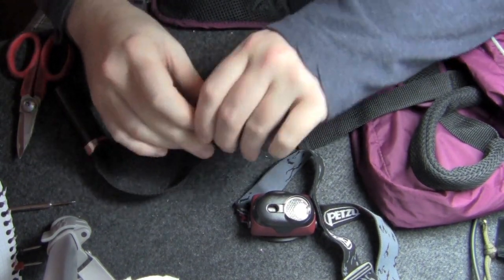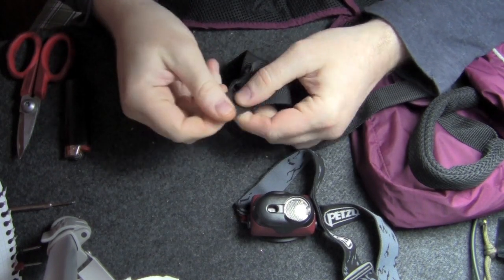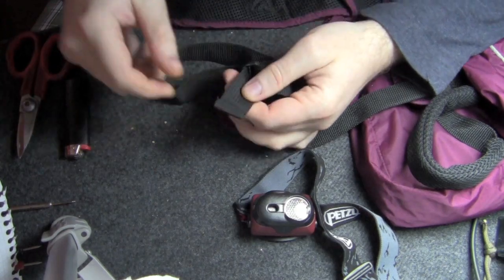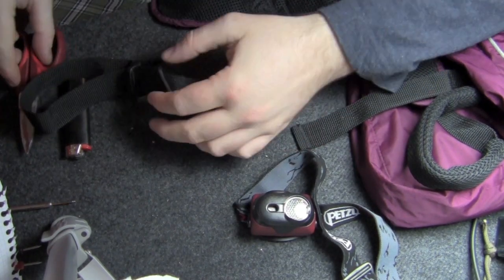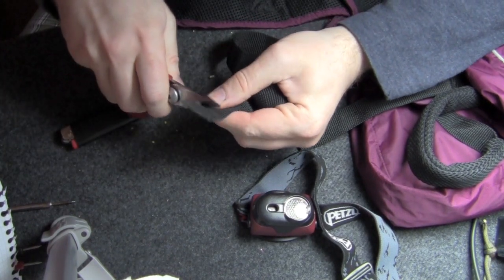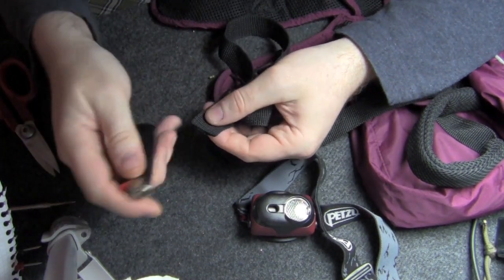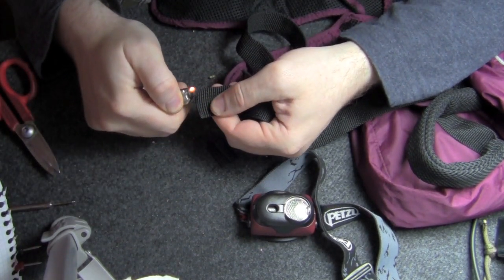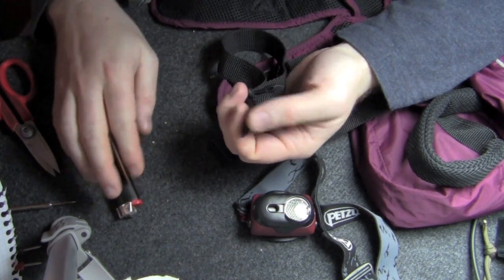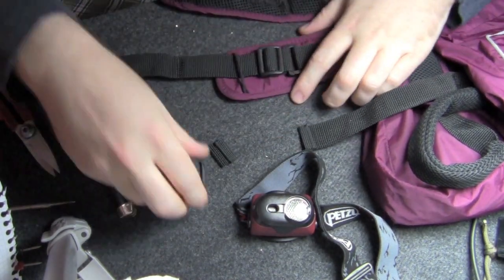In order to get the clip off of the strap, we need to trim where the seam is, or the hem, so it will pull through the clip. That's fine — I have probably 10 inches of extra strap here that I don't need. We'll trim that, and then just seal the cut edge, because it is nylon and it will fray. So now it's sealed and the clip comes off.